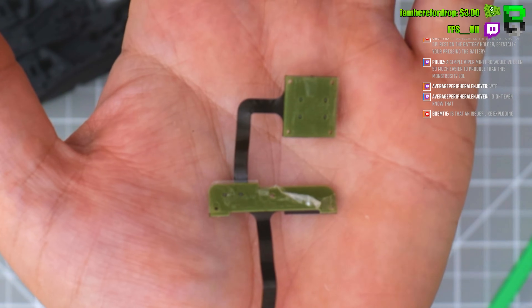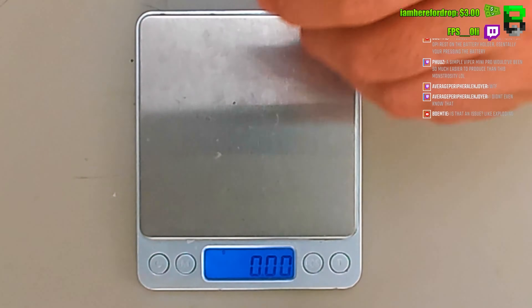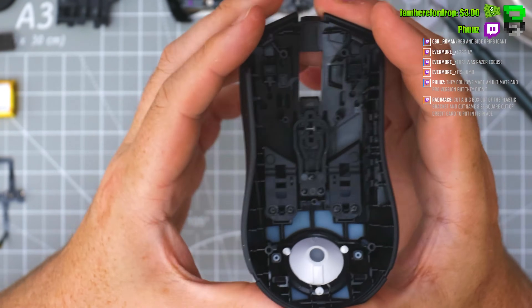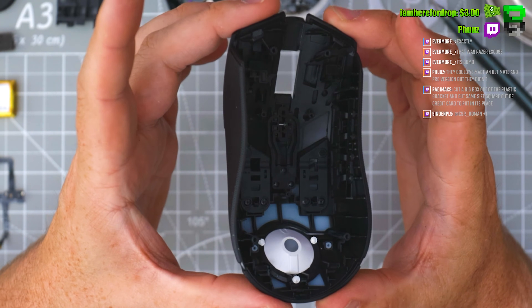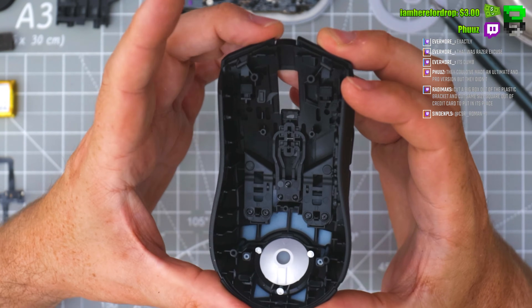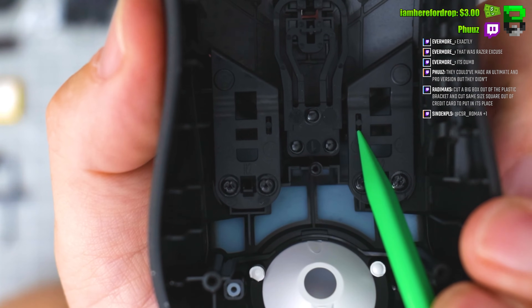At least they're using a proper PCB on the back, not a ribbon cable like Logitech. But they should just put full side switches in this — it makes no sense. Inside the shell, it's very similar to the Viper Mini. That one-piece design means the buttons can't be moved, but they are solid. These little pins are stopping the side wall.